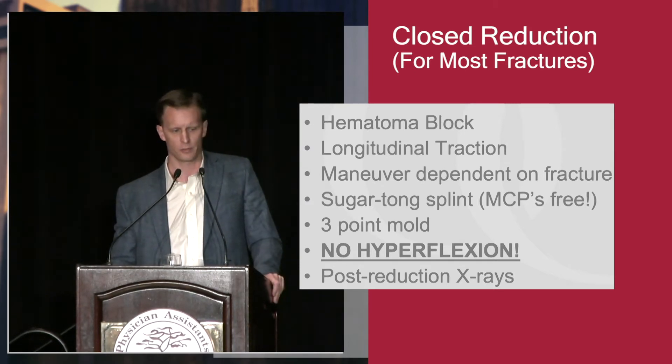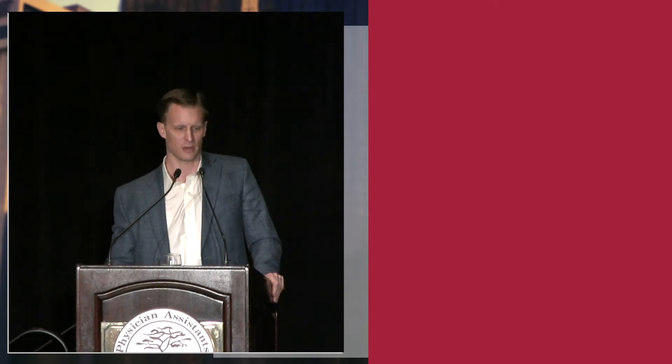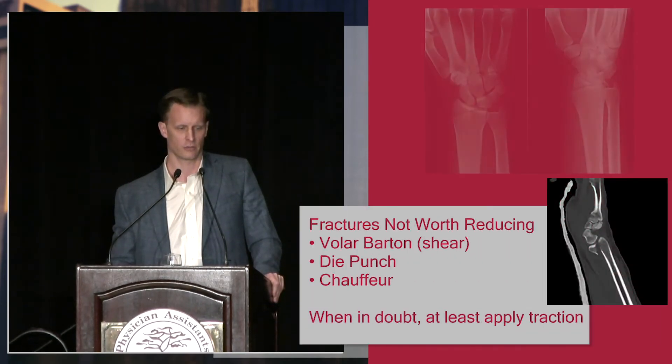That historically is called the Cotton Loader position. It has nothing to do with loading cotton on a truck — it's actually one doctor's name, Dr. Cotton Loader. And get post-reduction x-rays. Always check to see what your result is.